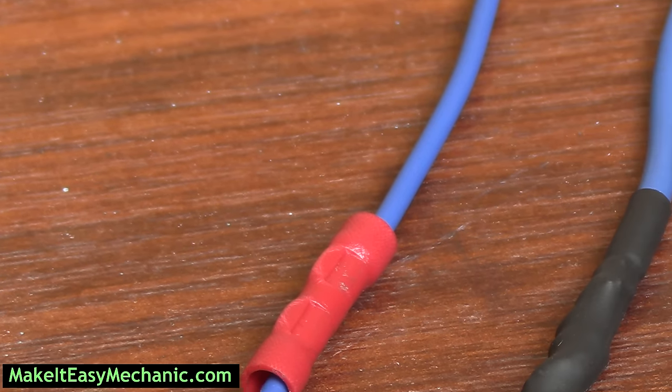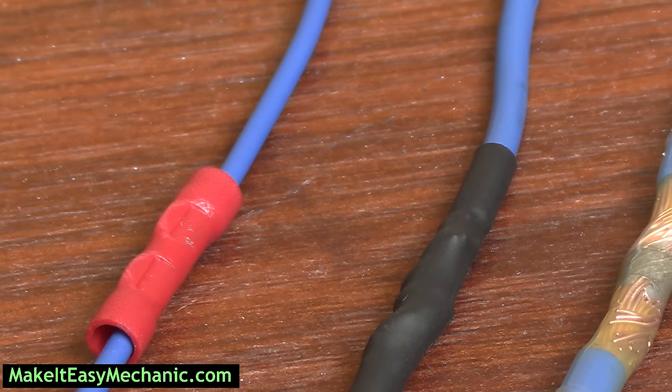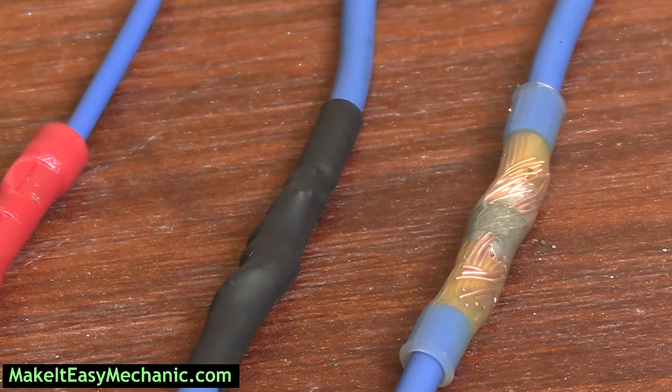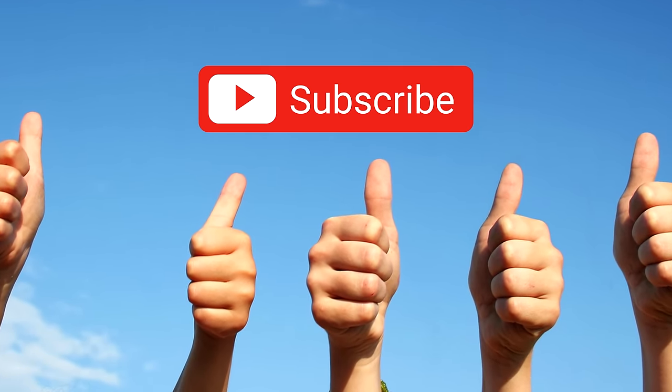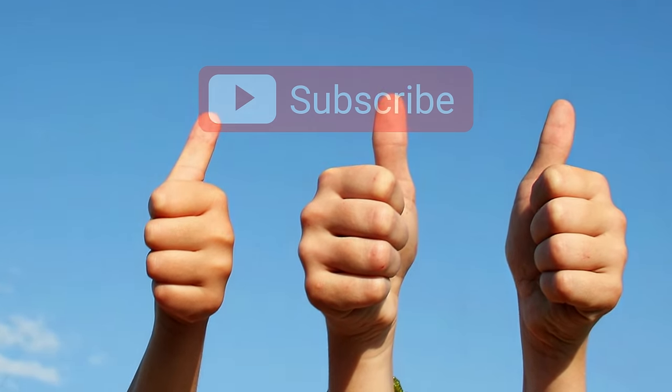That's it for this video. Give it a thumbs up if you found it helpful. If I missed any pros or cons, share them in the comments below. The link to everything you saw in the video will be in the description. Thank you for watching. Good luck and take care.